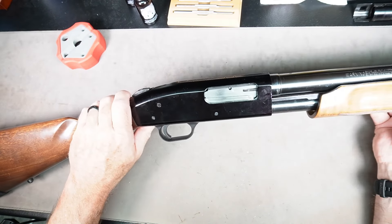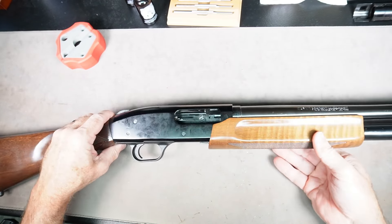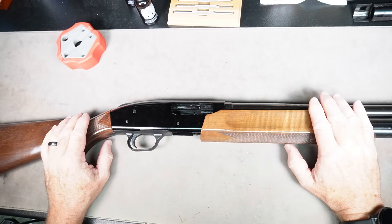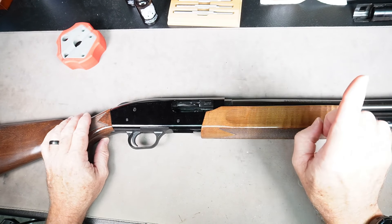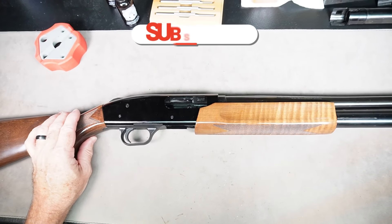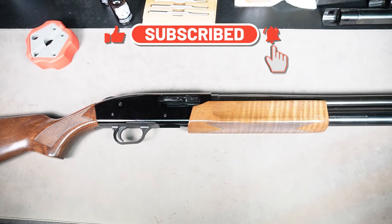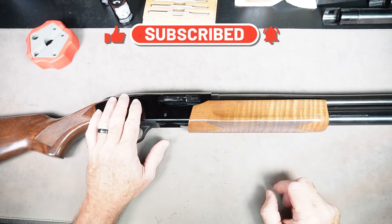Then your barrel lines up and just pushes in — tighten your takedown screw. Now you can work the action back and forth — feels good. Now we want to do the function and safety check; I'll link to that video in the corner — you'll want to do that before you take it to the range. Thanks for watching, and please subscribe and check out all the items in the description below.